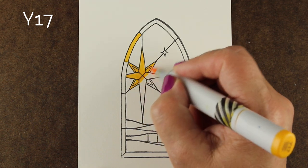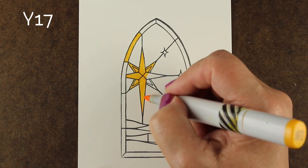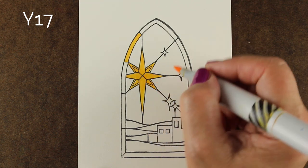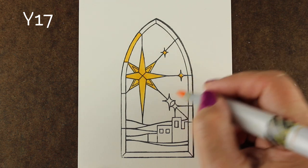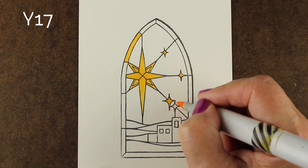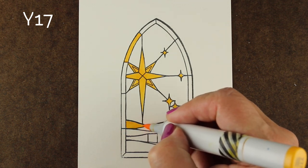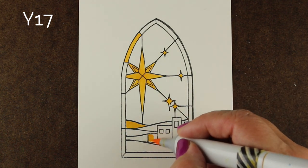What I'm coloring is this stamp from Tailored Expressions. There are two stamps in this set plus a couple of sentiments, and the two main coloring stamps are in this same church window shape. I'll show you the other stamp at the end of this video so you can see what both of them look like — they're both a lot of fun to color.